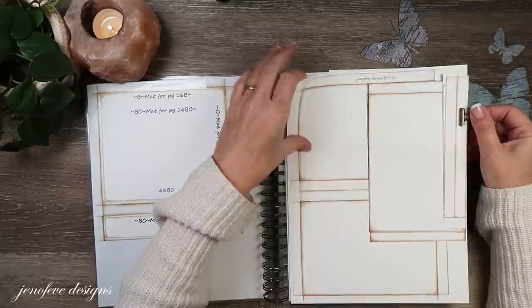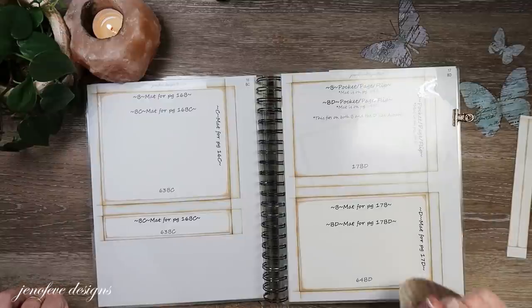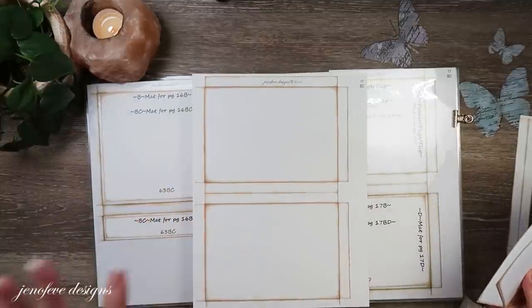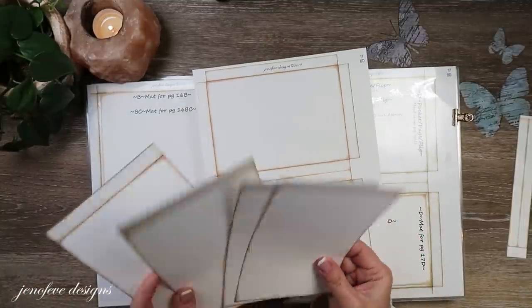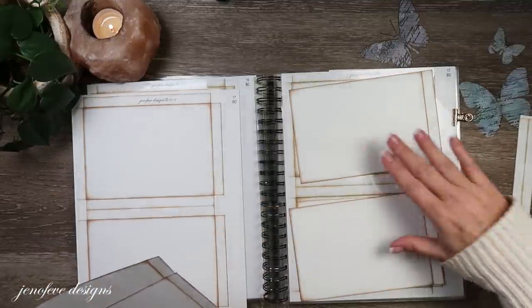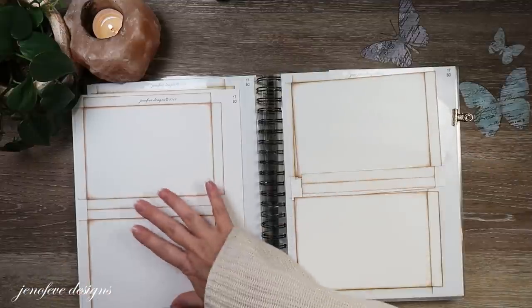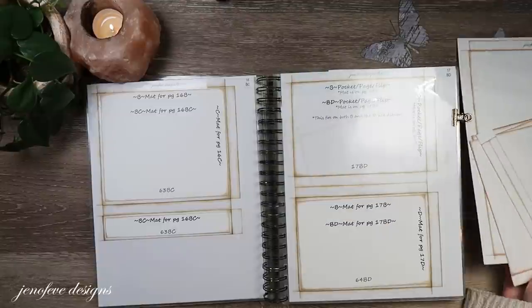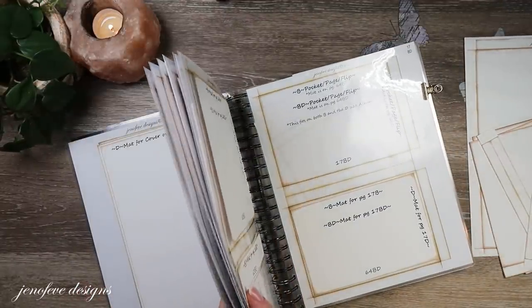So what you're gonna need: I have most everything prepped, though I'm still going to have to cut out a few things. Out of the Basically Amazing Foundations, I printed page 17BD onto white cardstock - the plain - and I printed it three times. I've already prepped two of the pages. Basically you'll end up with two of these, separating them like this. There's one more thing we need from the foundations.